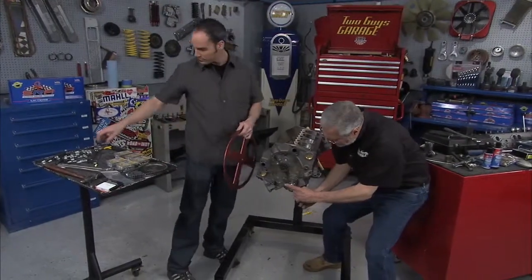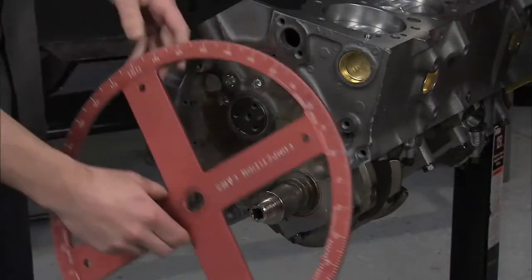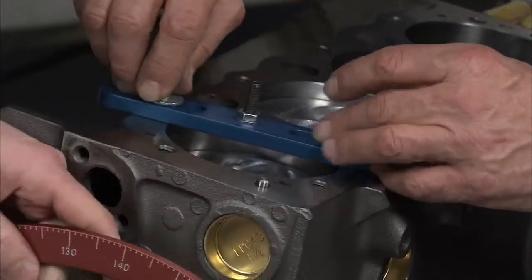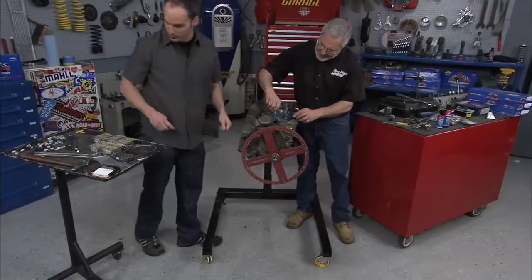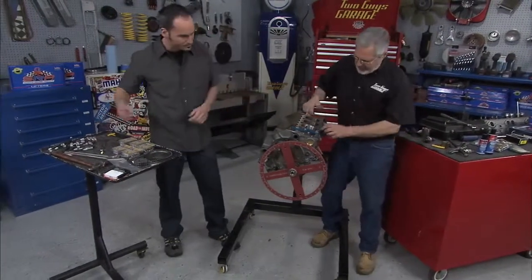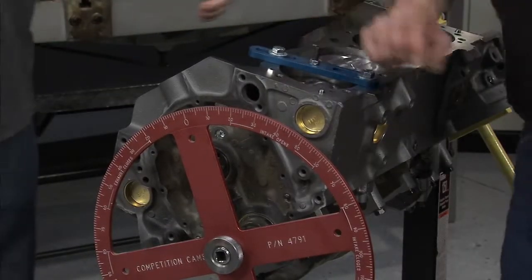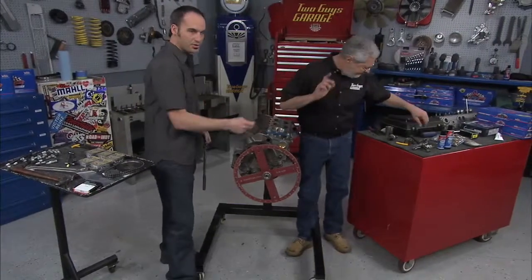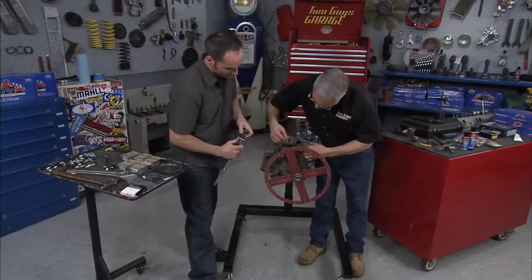We'll put our degree wheel on and then we'll put a piston stop on. It's on the key. I'm just putting a timing cover bolt in here with a front cover bolt. Just a little wire I made using a piece of coat hanger — you can use welding rod, anything, just to make it stiff so it won't flop around on you. It's just a reference point, and it can go anywhere because it is a reference point.